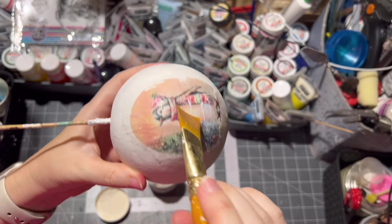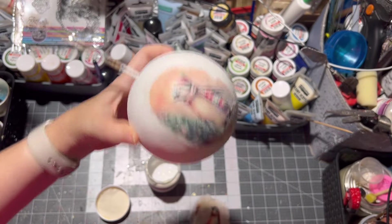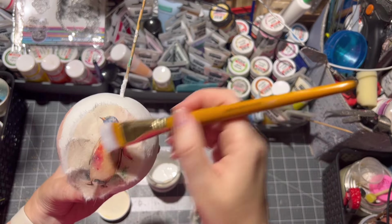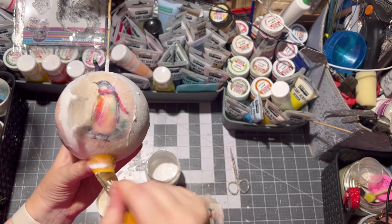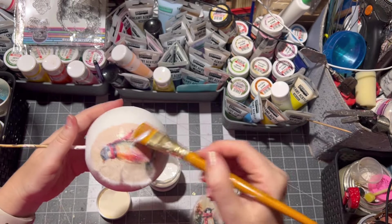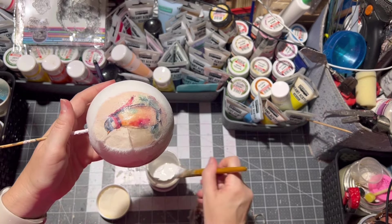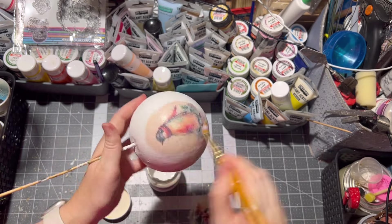I didn't speed up the process much so you can see how I glue the rice paper onto the ornament. Here again another penguin image which will go onto the ornament, and I can see a little wrinkle is forming, so I just cut deeper inside the rice paper and then glued it all with some more decoupage glue.